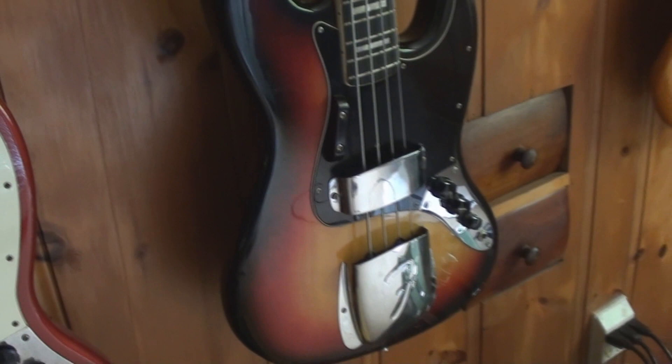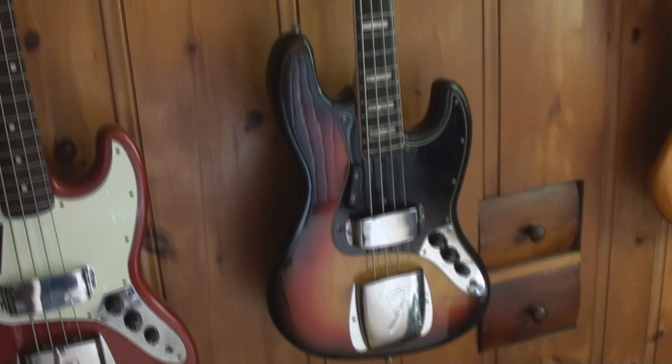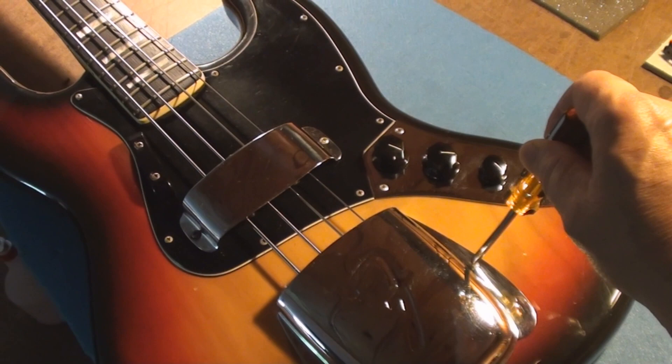I had a lot of requests about gear and a lot of requests about Fender Jazz basses, so I'll call this one 'Fender Jazz Bass: The Movie' and I'll attempt to puke up everything I know about a jazz bass. Okay, stay tuned. So this is my 1975 Fender Jazz Bass.